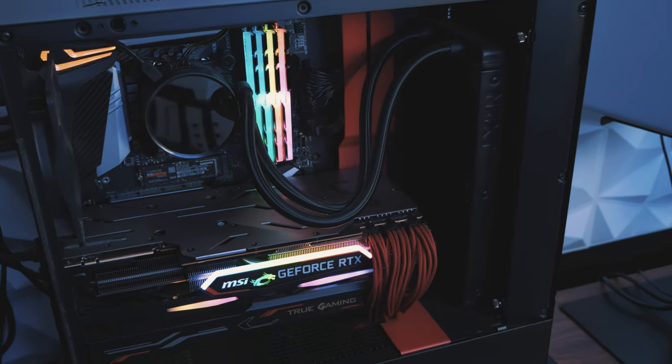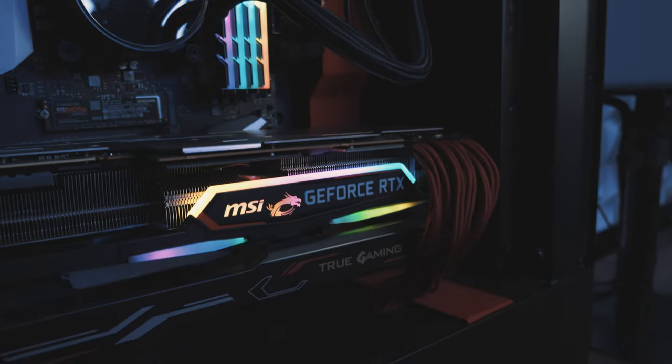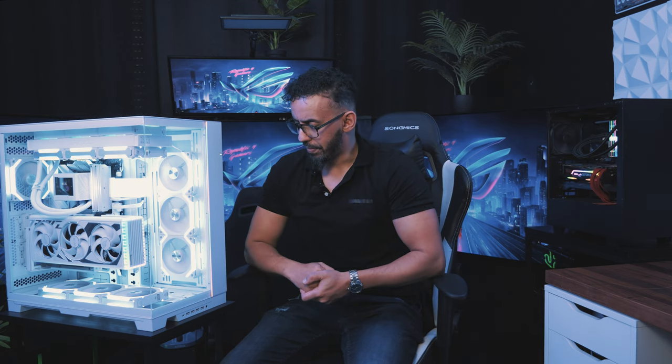Au niveau de l'alimentation c'est une Corsair de 850W et pour finir, celle qui a morflé toutes ces années malgré la config que j'ai derrière moi — il s'agit de la RTX 2080 Ti de chez MSI. Comme c'était l'une des plus puissantes en termes de fréquence boost, c'est pour ça qu'elle a pu faire le job jusqu'à présent.